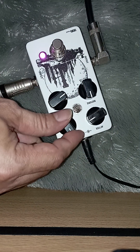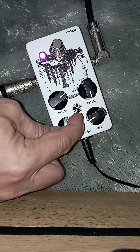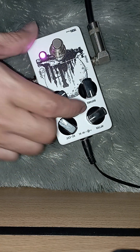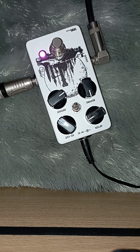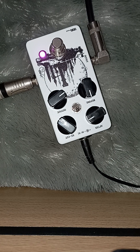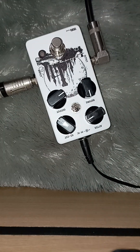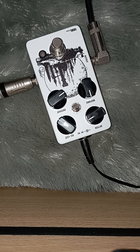Ini kalau high cut-nya, treble-nya, kalau nutup segini. Ada sedikit perbedaan karakter di sini. Kurang lebih seperti itulah sound-nya, untuk pengaturan silahkan diatur sendiri, pastinya akan lebih paham. Wassalamualaikum warahmatullahi wabarakatuh, selamat menikmati.